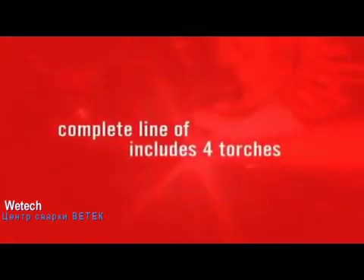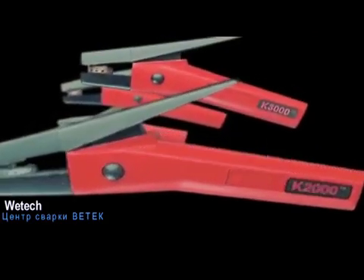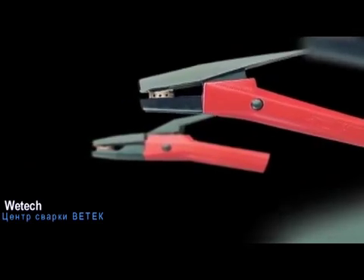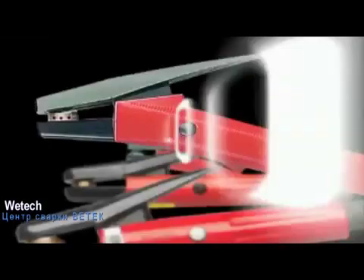The complete line of angle arc torches includes four torches: the K2000 for light duty jobs, the K3000 for medium duty jobs, the K4000 for heavy duty gouging, and the K5000 for extra heavy duty applications.